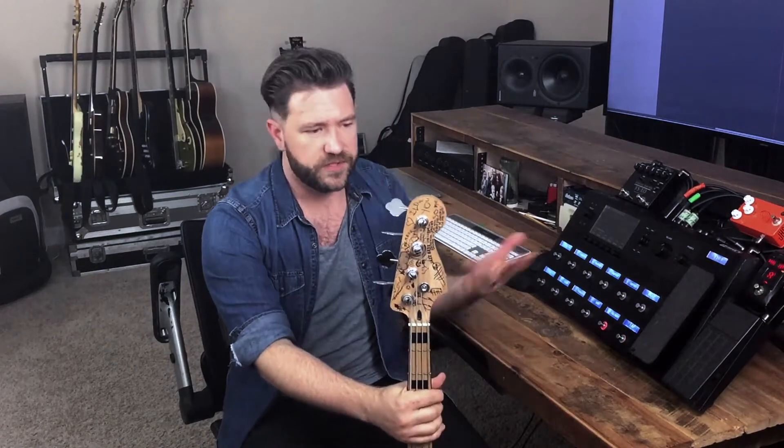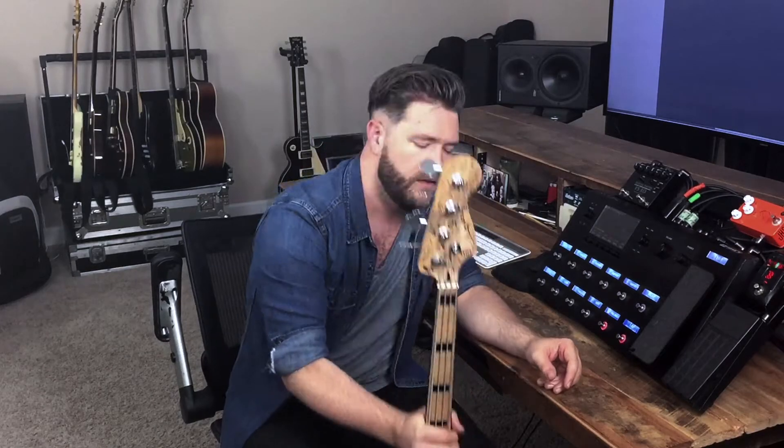I wanted to show that you don't have to have a high-end bass to get great tones. What you heard from the song — that's just the preset into Logic, no processing at all. That's the tone. You don't have to have a really nice bass to have good tone. I'll do a whole video on that at another time.